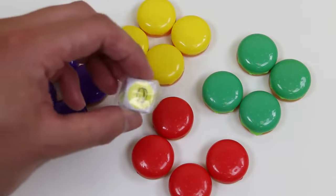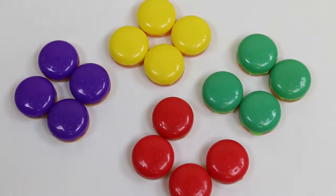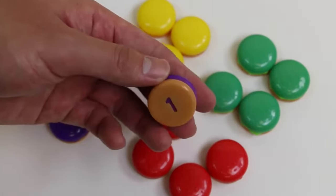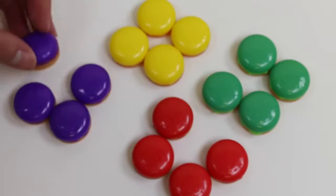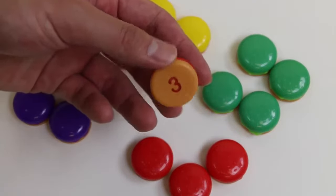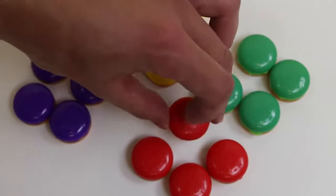Just to do a quick recap about the game, we roll this dice. And let's say we roll purple! Then we randomly grab one of the purple hamburgers, look at the bottom, and there's gonna be a number! That's how many times you press down on the pig's head! If we roll red and we pick three, we press down three times on his head! Pretty simple, right?